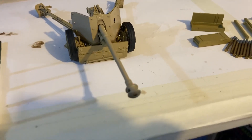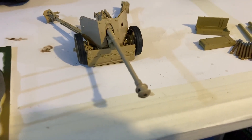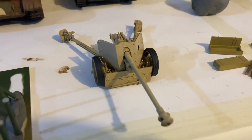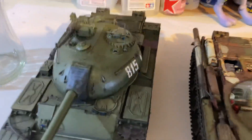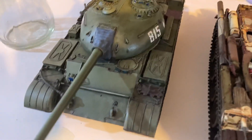I ordered the Border Models StuG interior version — they've finally released it, so that should be here in a couple of weeks, which would be really cool. I'm really looking forward to that. I've also been working on both T-54s, and there's some really nice stuff going on with them — I've been getting the tracks and the underneath parts done.